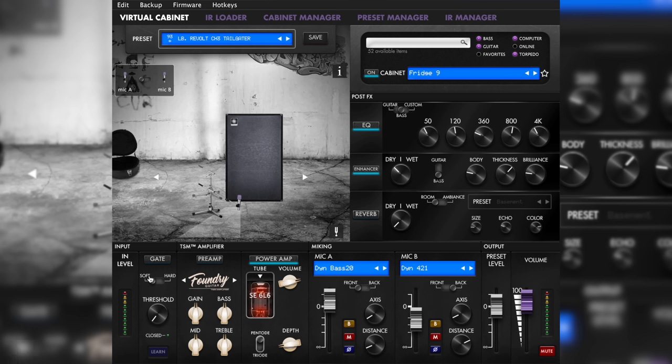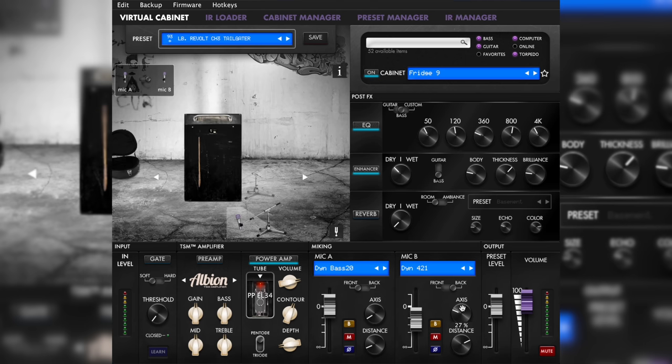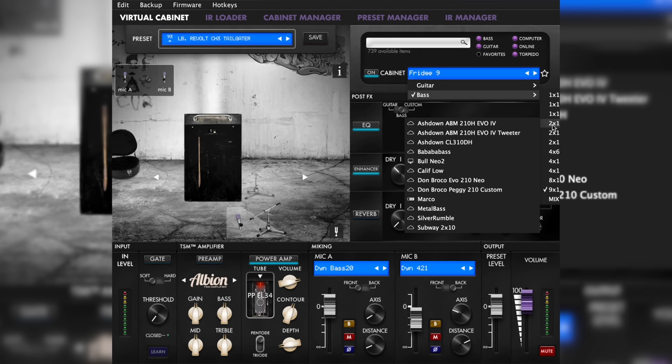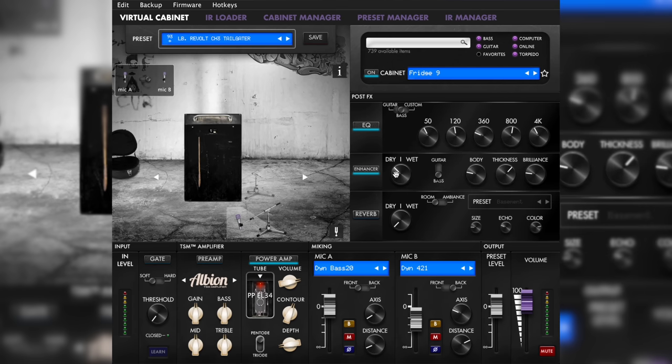Then we have a gate and a preamp section providing different characteristics and gain structures. Then comes the power amp where you can experiment with different tubes, which is a lot more awesome than it sounds out of my mouth, even considering my beautiful eastern German accent. Then we have a little mixing console for the two microphones — here you can change them around, move them and mute them amongst other things. In the top right corner sits the selector box for your cabinet, and there are hundreds at your disposal. The Opus comes with all the cabinets you need, but if you're looking for something different, the Two Notes store has dynamic IR prints of nearly everything you can imagine. Then comes the PostFX section with EQ, a brilliant enhancer tool, and finally a reverb section which controls the virtual room the cabinet is located in.